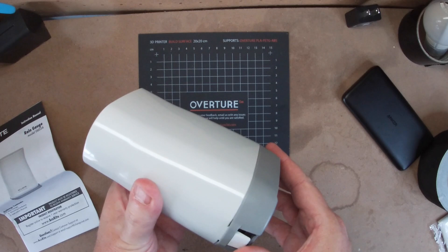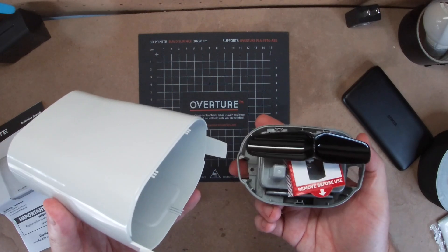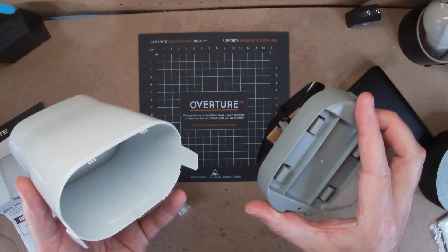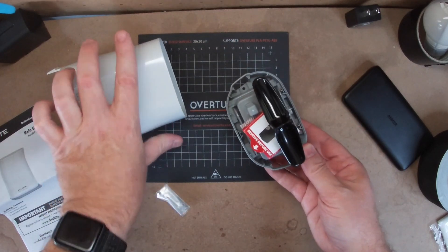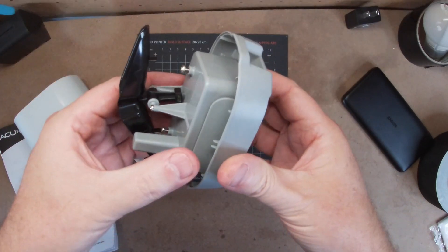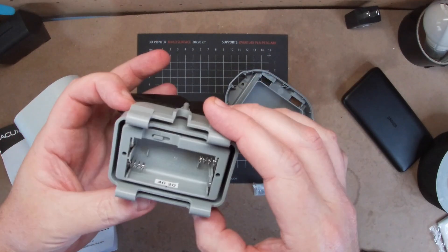The bottom of this gauge comes off revealing the mechanism that tracks the water. This is a self-emptying rain gauge, and the joke is there really isn't anything to empty here. The rain flows in, tips the little scale one way or the other, and that's how it tracks the rain — so it never really holds any water to empty. The batteries are also contained under the scale; it just pops out and takes two double A's.